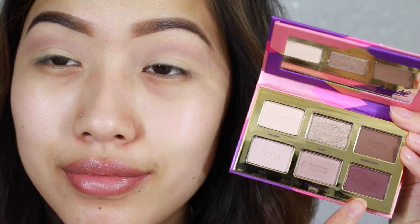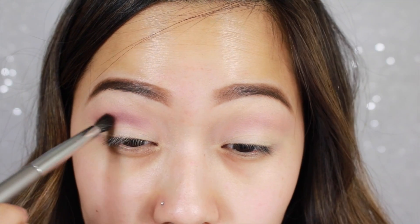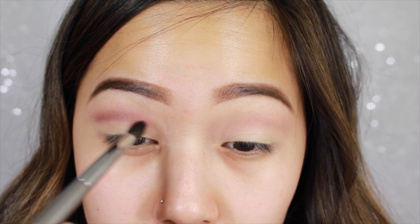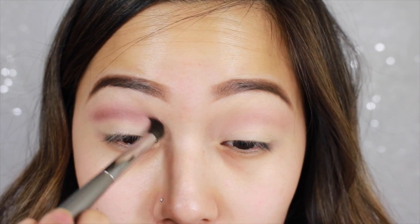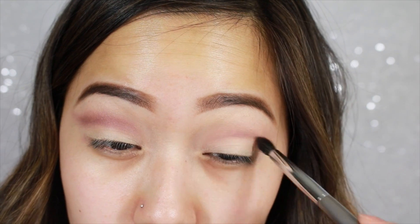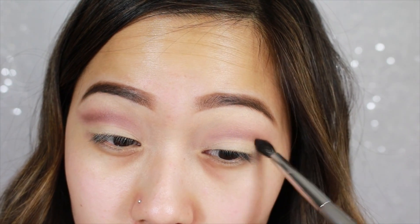Now to start drawing the crease, I'm going to take BFF in my Tartelette Tease Palette and I'm just going to start defining my crease. I'm placing it a little bit above my natural crease line, because if I did just draw it directly into my crease, once I open my eyes, you guys won't be able to see the cut crease. And this step does get very messy and it looks horrible, but we'll clean it up in the end.